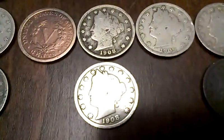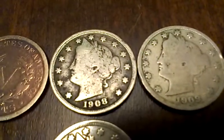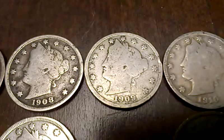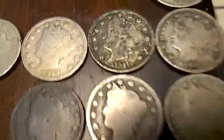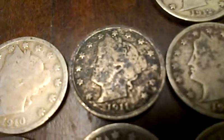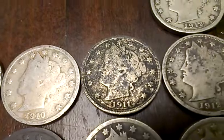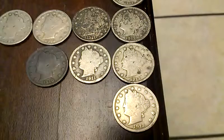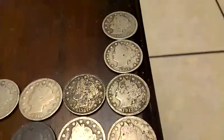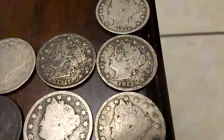And then you've got some 1908s, one better. 1909s. 1910s. 1911s — crazy toner, but still just a little bit better. And then the 1912s here on the end. There's quite a few 1912s — five of them. So that's the second most prevalent.